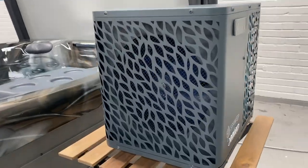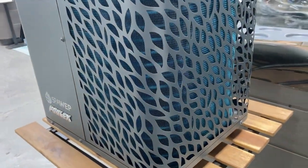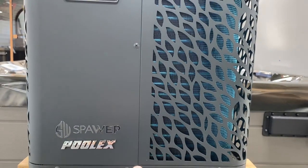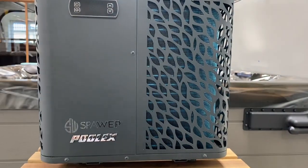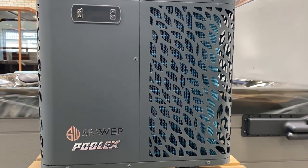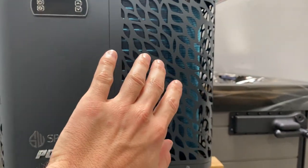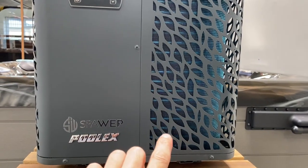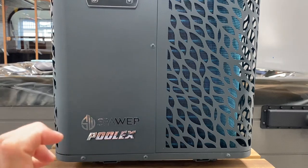Now looking at the heat pump, on this end we have a fan and around the other side something that looks like a radiator. When we're talking heat pumps we actually call that an evaporator, and inside that tubing is something called a refrigerant. The ambient air gets sucked in by that fan, passes over the evaporator, and gets blown out the other side. There's actually energy within the air even at minus temperatures — even at minus a hundred there's still energy in the air — and that energy is something we can capture. As the air passes over the evaporator, the heat within the air gets transferred into the refrigerant in that pipework.